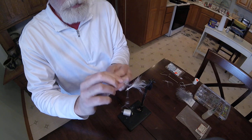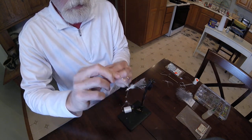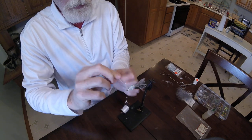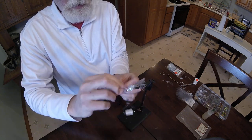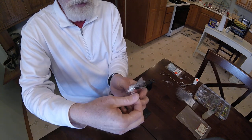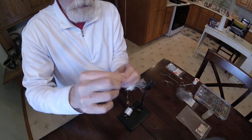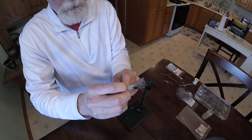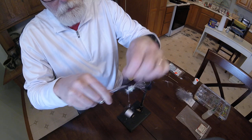We're going to take this wrap and palmer it forward. This is a fly that you can fish comfortably on a floating line. I love to fish this in smaller lakes and streams with my three-weight. I also put it on underneath my type 1 sink tip lines — it allows it to get down even deeper. We're going to continue to palmer that forward right up to the back of that cone head, then wrap and tie it off with a couple quick wraps with white.